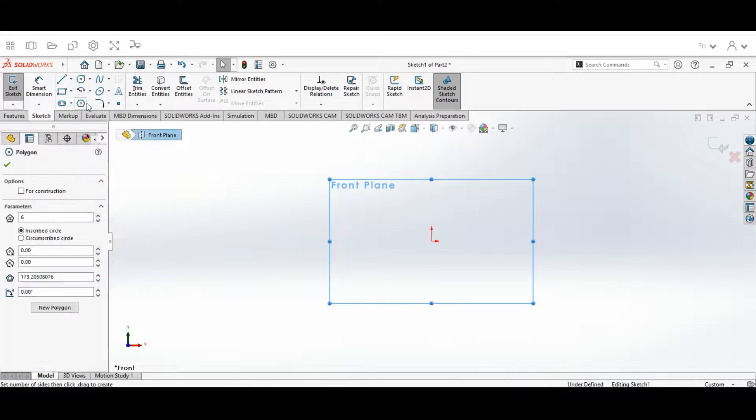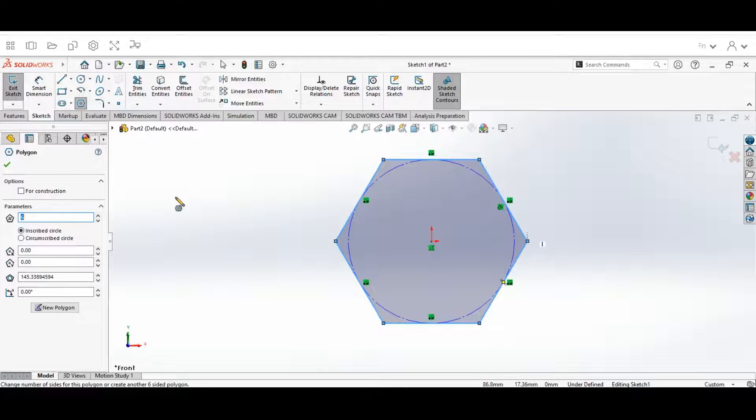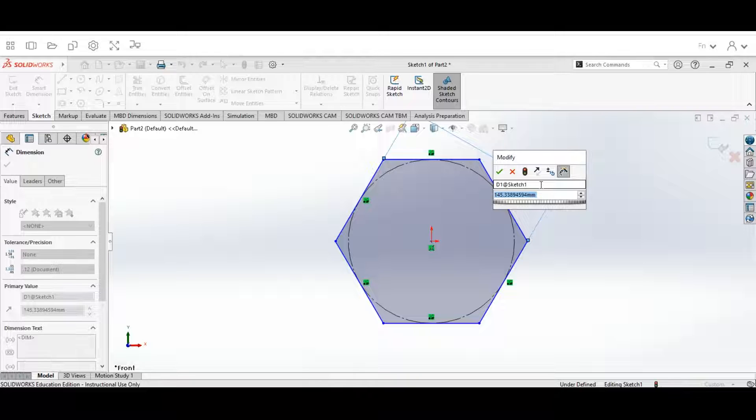Once you hit Front Plane and Sketch, go up to the Polygon tool and click on the center. We're going to draw out a polygon shape. When we draw it out, we're going to keep six sides and keep the Inscribed Circle setting. Then we're going to hit the check mark, go up to Smart Dimension, click on the shape, and make this dimension 20 millimeters.